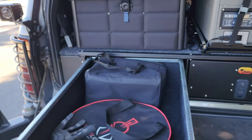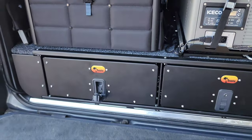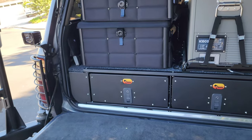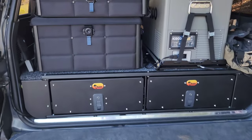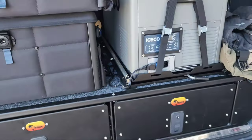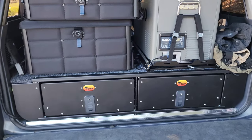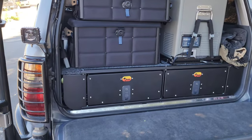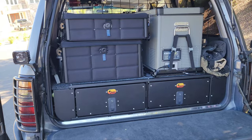These drawers are made specifically for an 80 series — they also make them for 100s and 200s, not a generic fit kit. Listen how quietly they close — no rattle at all. I met a guy with another well-known brand who said it sounded like mice back there. These are quiet and awesome. They feature good marine carpeting. I loved them so much I actually started distributing them — I can hook you up for Land Rovers, FJ Cruisers, 80/100/200 series, LX 600.